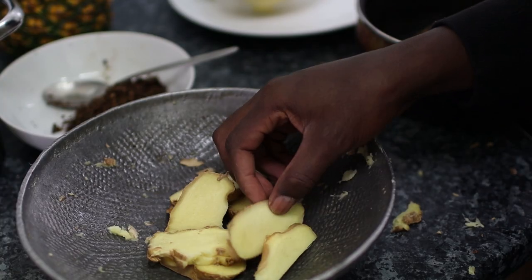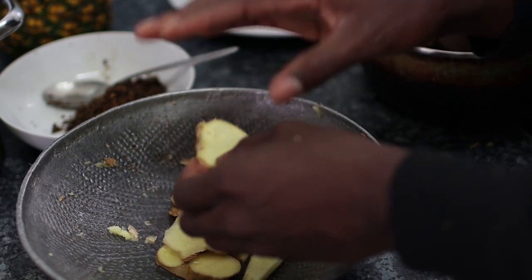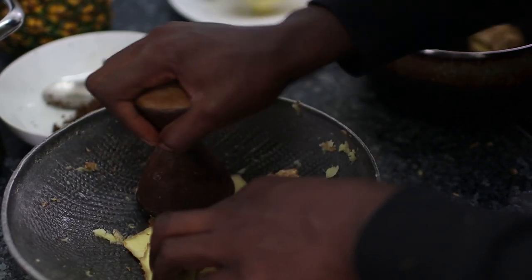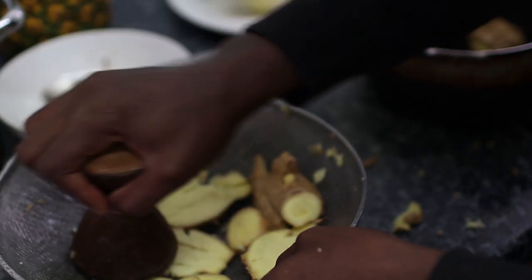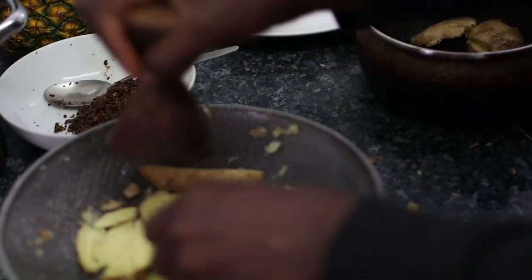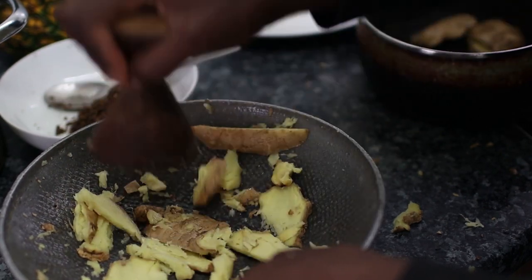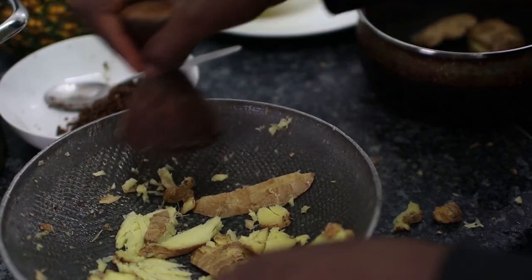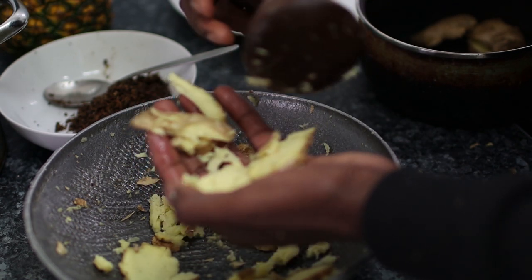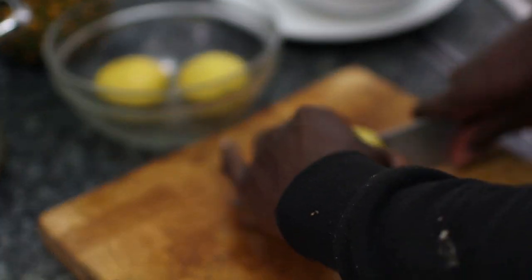Now for the ginger — as you can see I've cut them into strips and washed them. Keep the skin on; all the goodness is in the ginger so you want to keep every bit of it. We're just going to crush them — not too fine. Just crush them so that when you boil them it makes it easier to get all of that ginger goodness out.